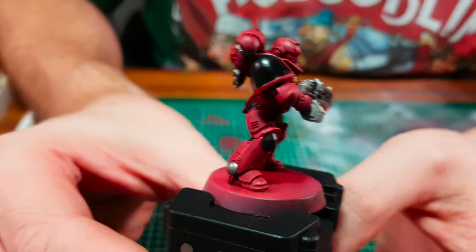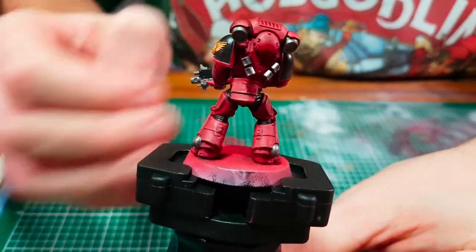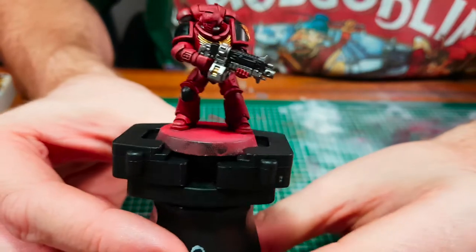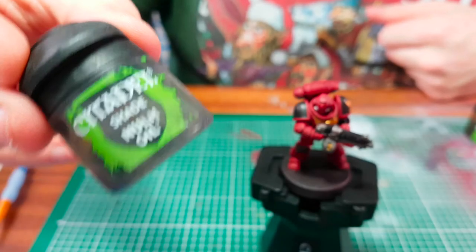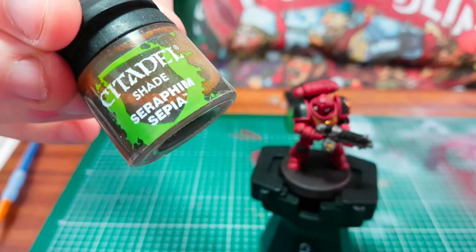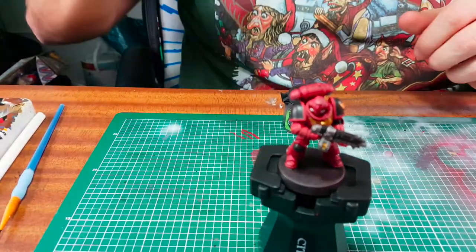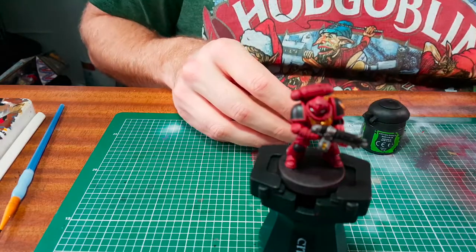I decided to do both arm pads in black and the kneecap in black as well. I wasn't sure what else to do them in, so I just thought — Primaris, let's do them black. Now for more washes: we're going to use Nuln Oil on the silver and Seraphim Sepia on the gold. It's very important to give these both a very good shake, as we don't want the pigment sitting at the bottom.